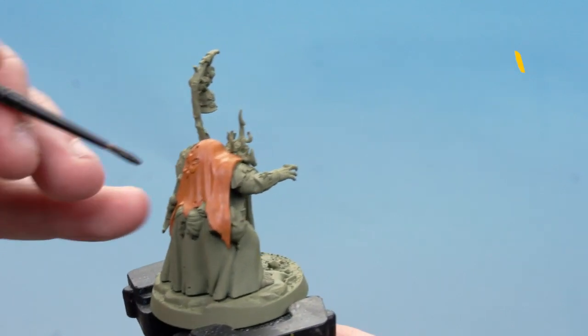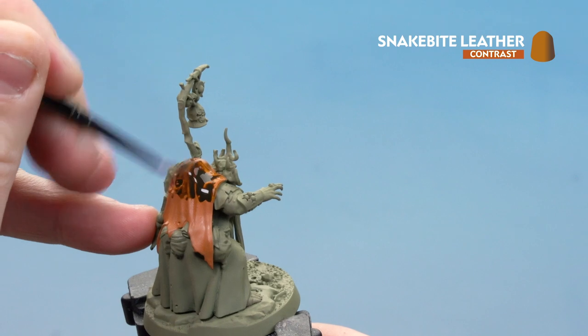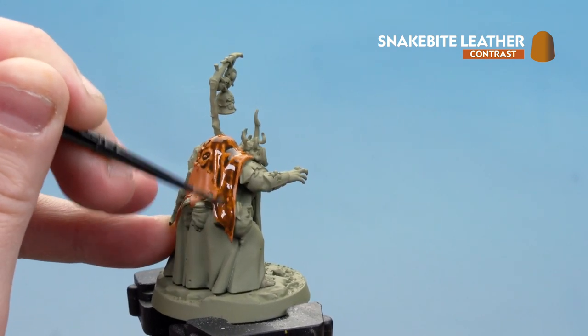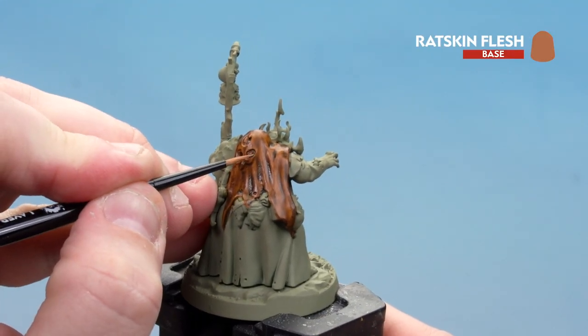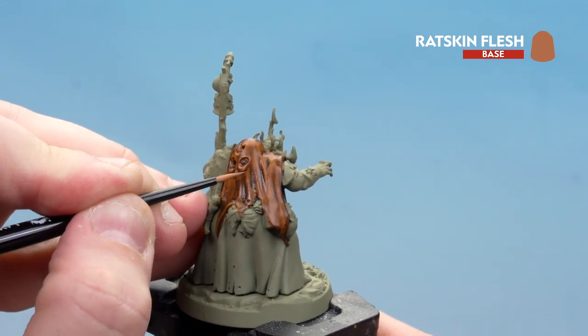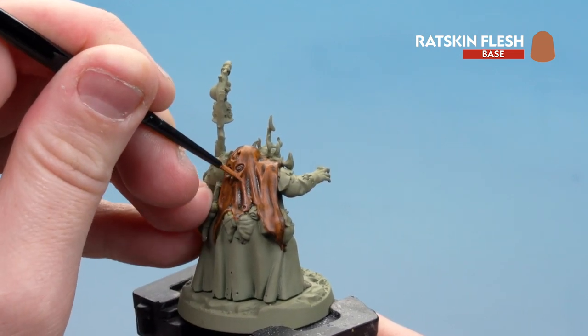With the base coat applied, get Snakebite Leather and coat that all over the leather area. Take your time and avoid it pooling in the recesses too much. With that contrast applied, use Ratskin Flesh again and start to re-layer and highlight some of those raised details — things like little tears. For folds in the cloth you can just use your paint to pick those out nicely.